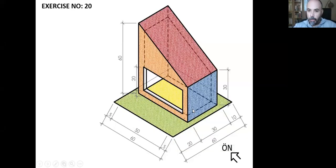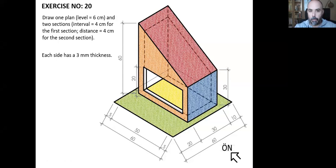In our 20th exercise, we will continue to work on this object. If you like, you can fix your 19th exercise drawing paper over your table and tape one sheet of A4 sketching paper over it, so you can use your previous exercise as a guiding reference. In this 20th exercise, we are asked to draw one plan and two sections of this object, and we shouldn't forget that each side has three millimeters thickness.